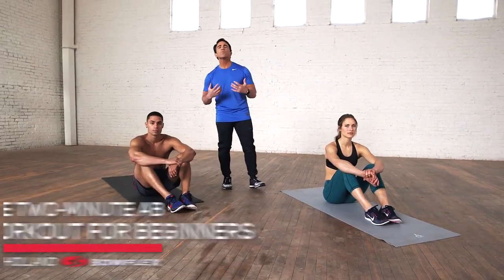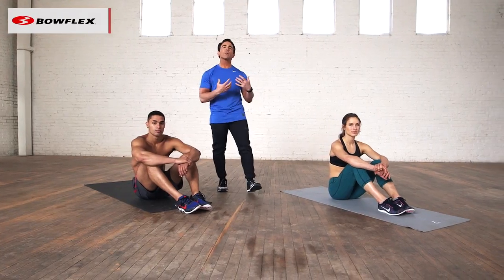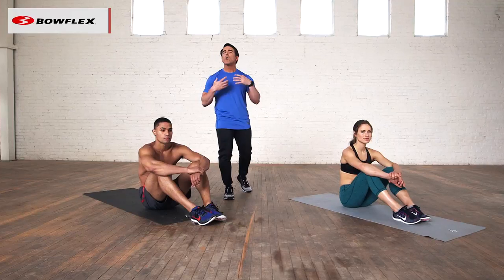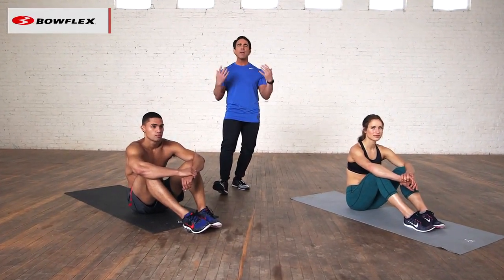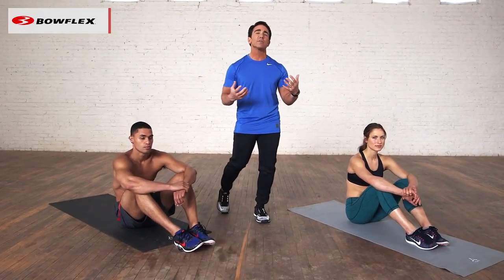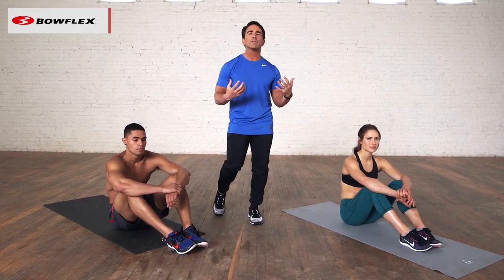When it comes to exercise, we want to start and progress correctly. So when it comes to our abdominals, we want to start and build up slowly. We're going to show you how to target the three areas to start making those connections so you can build and get stronger as you go, because flat abs are not just for looks — it's also to be as healthy as possible.